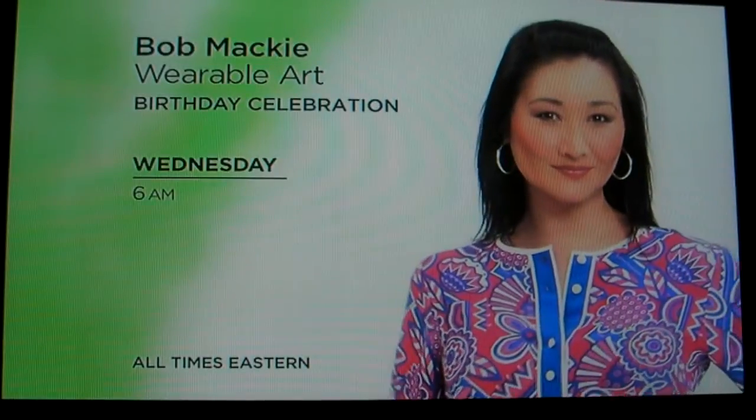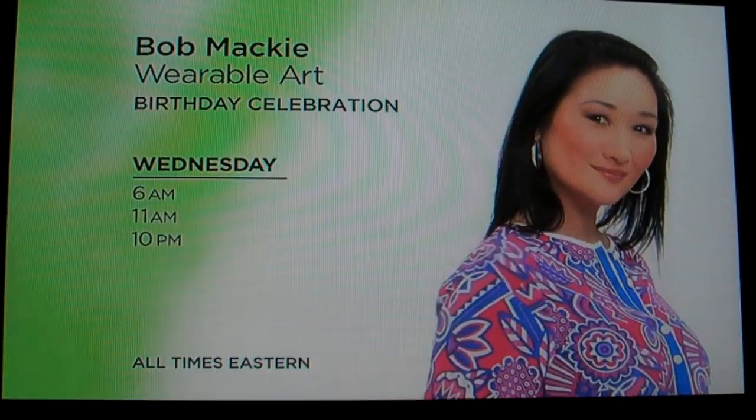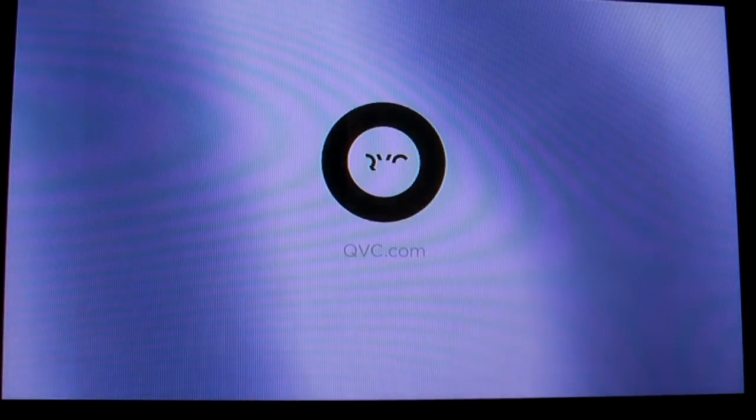For a true Hollywood icon, the incomparable Bob Matthews returns with his colorful wearable art separates — most funny, all created especially for QVC. Help us wish Bob the best, Wednesday at 6 a.m., 11 a.m., and 10 p.m. Eastern, only on QVC.